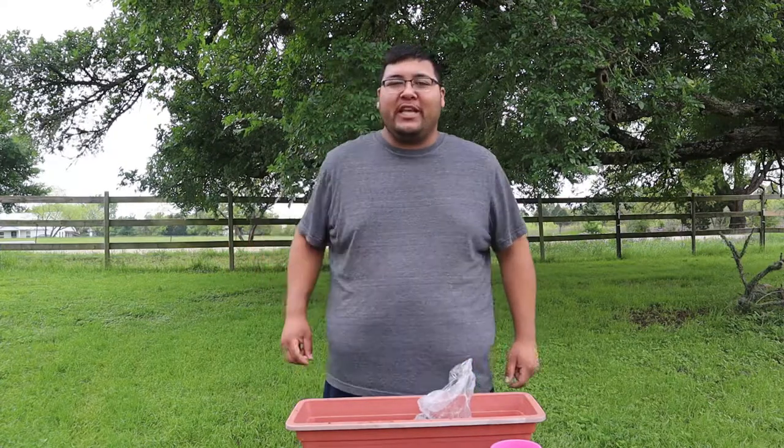How's it going everyone? Thank you so much for tuning in. Today we're going to get started on our second video out of three, where we're going to go ahead and plant some luffa seeds. Let's go ahead and get started.